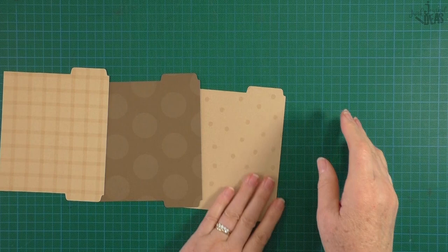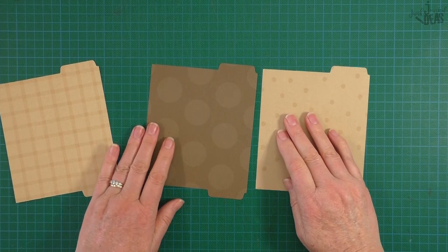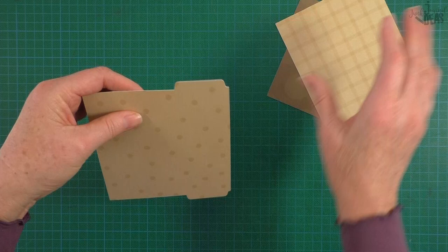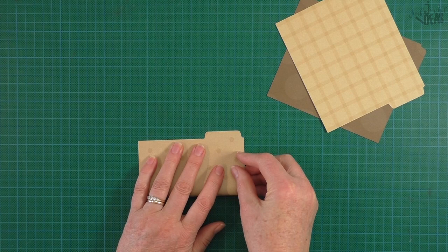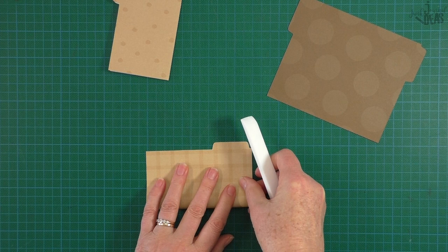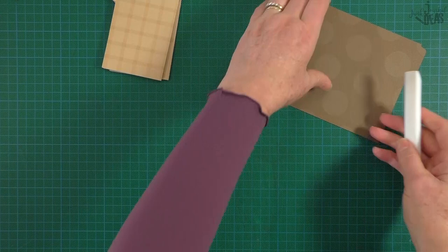I cut all three of them out because that's what I wanted to do, and that literally took two minutes to cut the three of them - so the scanner-cut is pretty quick. Once you've cut them out, line them up corner to corner, get your bone folder, crease it down the middle, and you're done. If you want to stamp on these or do any decorating, you still can because you just unfold them - they're not hard at all to work with.